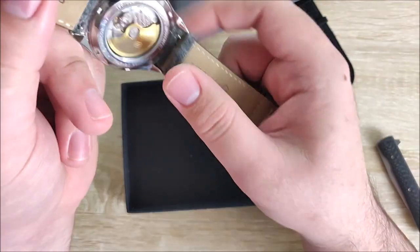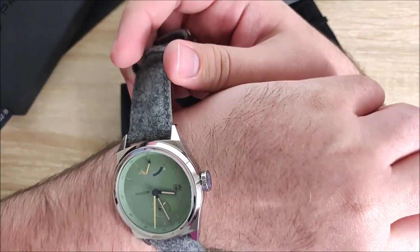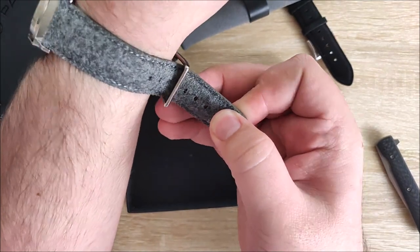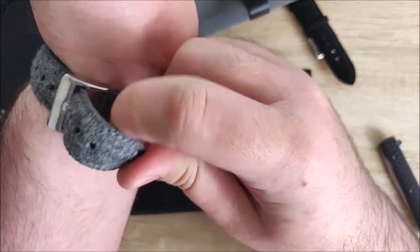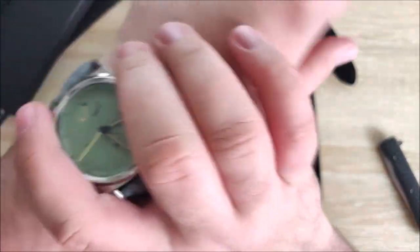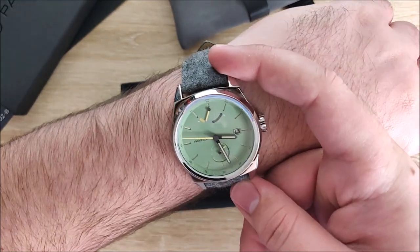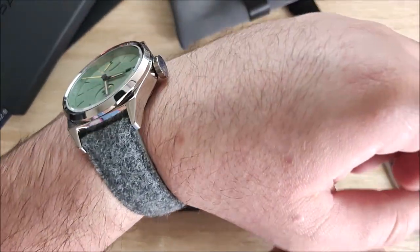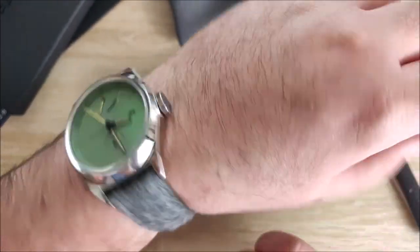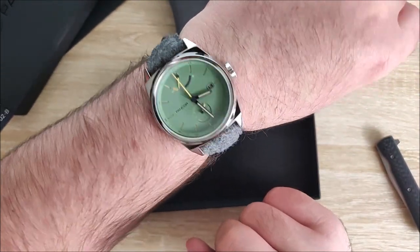Let me go ahead and try this on. I really like the straps so far. I'll definitely try on the black one as well. If you're curious, the lug width is 22 millimeters across. Lug-to-lug diameter is 42mm, and case thickness is 11.8. So not too super thick. It is definitely a little bit thicker than the Mondain I've been wearing, and a little bit heavier, but it's not too bad. And I really, really like the way that looks.